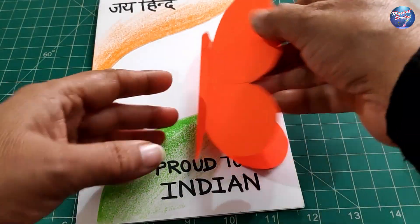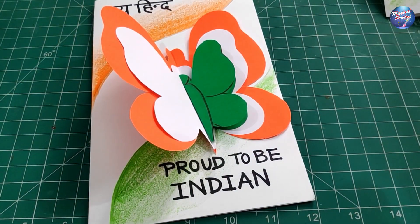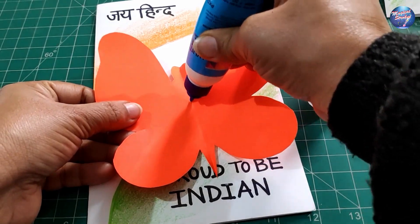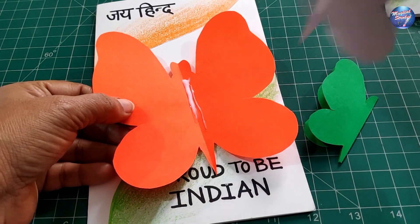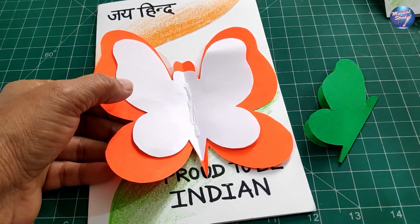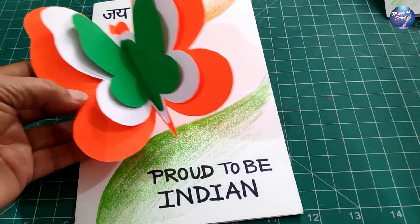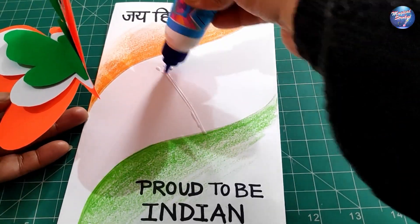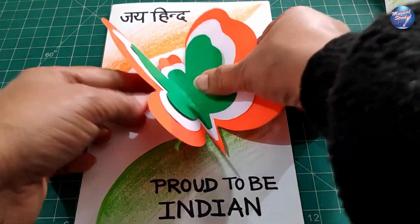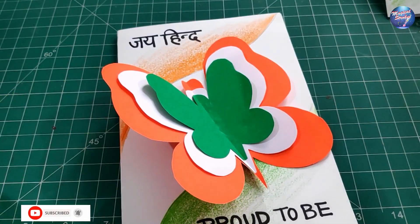Now your butterfly cut pieces are ready. Attach them on the card — take Fevicol and apply a very small amount of glue in the center, then stick the white butterfly. Then add a little more glue for the green butterfly. Stick it on the card diagonally. Your tricolor butterfly greeting card is ready!